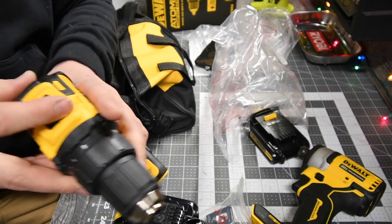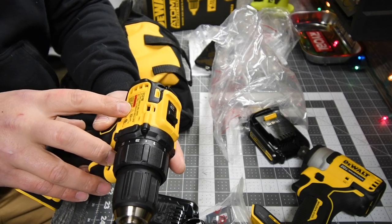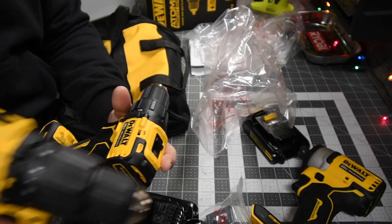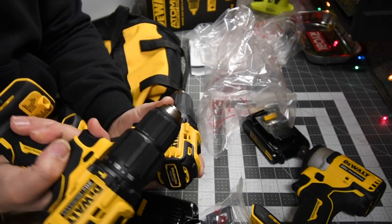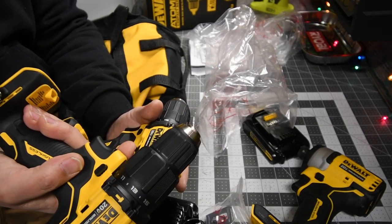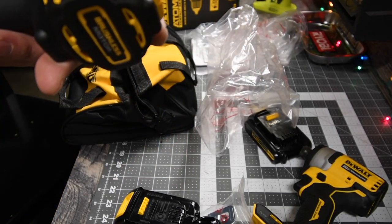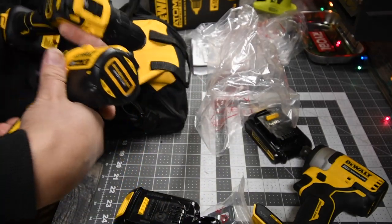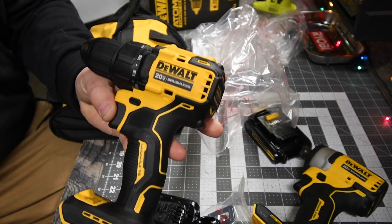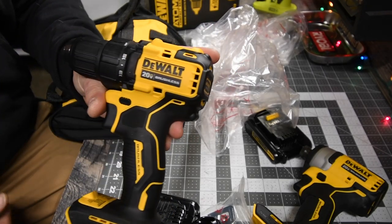It has two speed settings: speed one goes to 450 RPM and speed two goes to 1,650 RPM. It's a good compact drill — quiet, smooth, and light. If you're up on a ladder, this is the way to go instead of the big XR hammer drill. It's perfect for working on a ladder because it's lightweight and it's not going to drag your pants down on your belt the way an XR would.